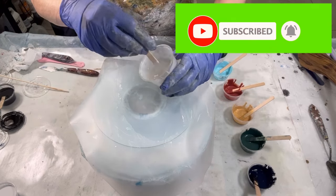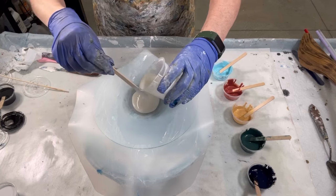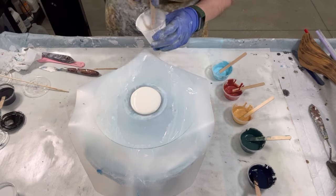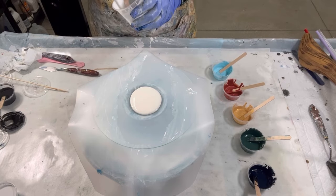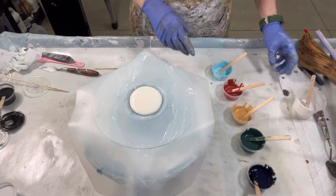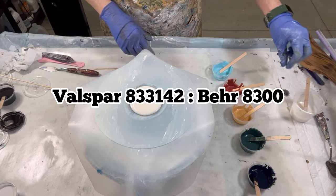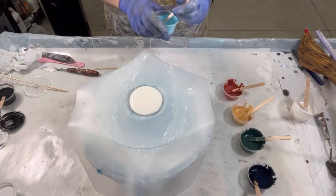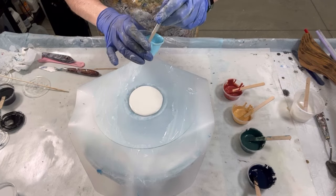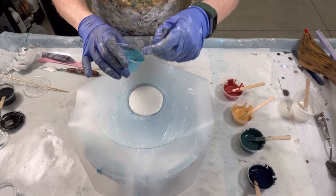So this is my translucent pillow. Let's see where we end up here. That's equal parts Valspar Bear, and then that was 50-50, one-to-one, and then Valspar Bear one-to-one to Floetrol. If that makes sense.